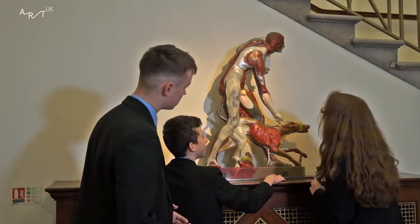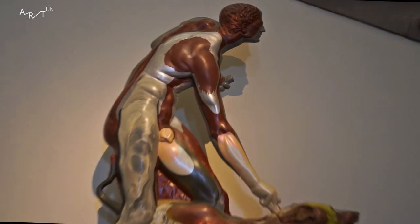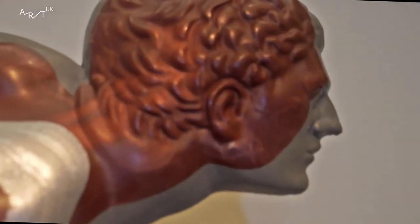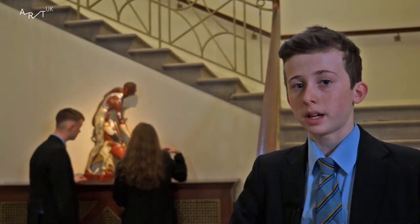This is the Usher Gallery at Lincoln. At the bottom of the stairs there's a sculpture by Oliver Larrick called The Hunter and His Dog Relief. There is also a sculpture upstairs made out of marble — it's The Hunter and the Dog as well, but it's not a relief and it's a lot bigger.